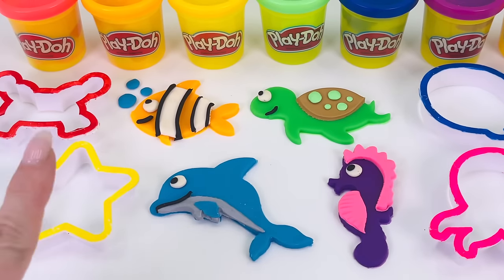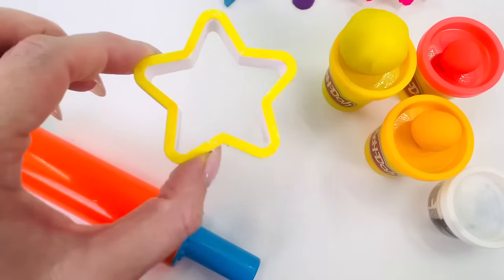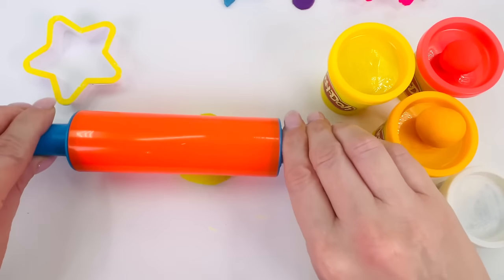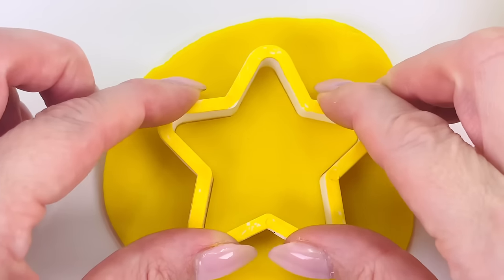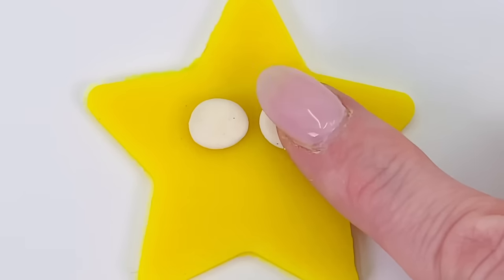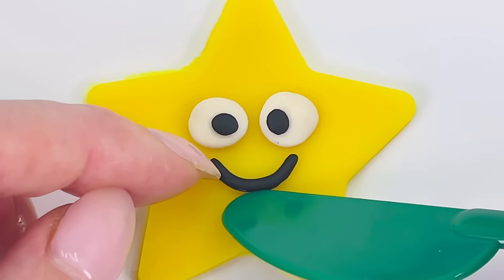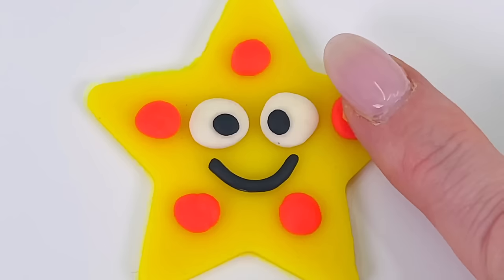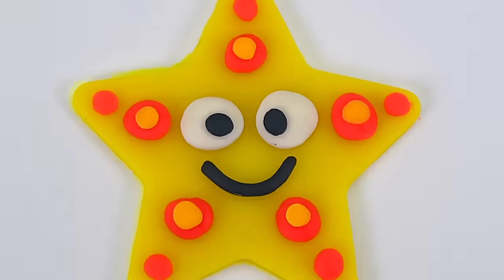Which sea animal shall we pick next? How about this one? Can you guess which sea animal this is? That's right. It's a starfish. I'll place it down here and this time I'm going to use the color yellow. Roll it out. Get my star cutter and place it in the middle, press it down, and wriggle it around. Now remove the dough on the outside. Here's one eye, two eyes, and a nice smile. And we'll put some pretty decorations around the outside. We made a colorful starfish.